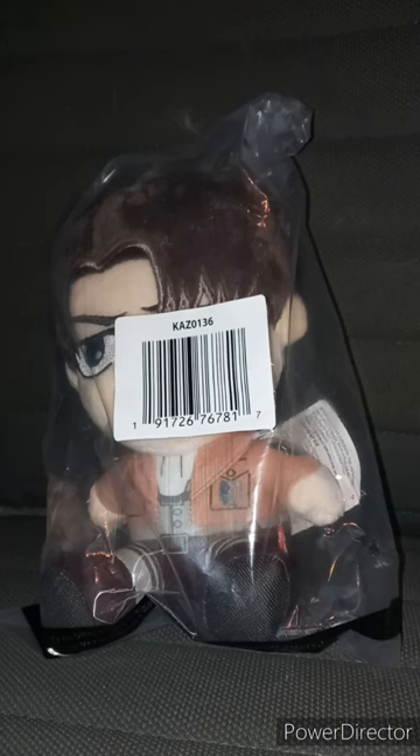So this actually happened right before I started this video. I was getting in the car — I barely hit my head right before I started filming this video. So yeah, we've got the Total Anime Levi plush by Jazzwares.